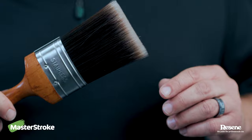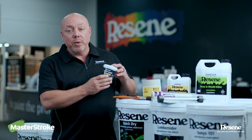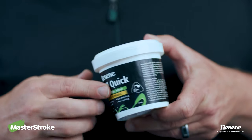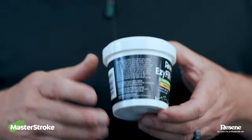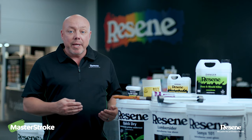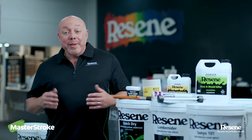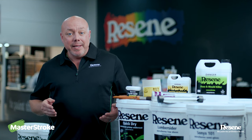Once you've finished priming the areas, you move on to filling all the dings, marks and nail holes with a suitable filler like Resene Easy-Fill Quick-Dry. After the filler's dry, you then move on to re-priming the whole area before applying your top coats. So now the preparation and priming is complete.